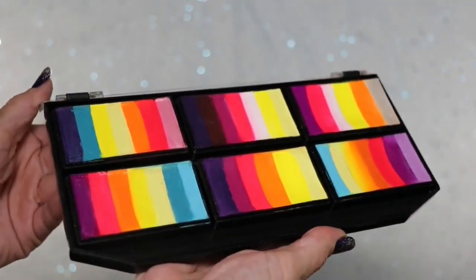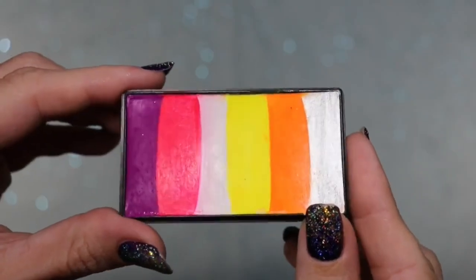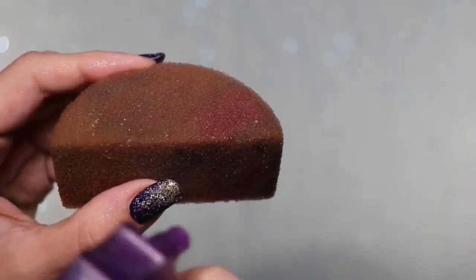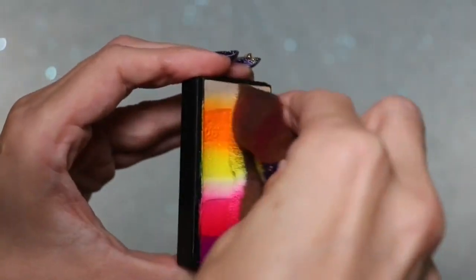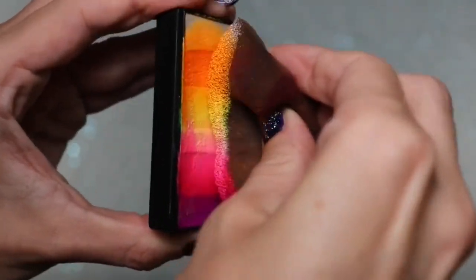I'm opening up this petal palette from Fusion Body Art called Leanne's Vivid Rainbow. I'm gonna select Tangerine Dream. I'm gonna spray the flat side of this Paint Pal sponge and then squeeze it to help disperse the water. Then I'm gonna load the sponge by going back and forth, working towards a creamy consistency. Since there's no contrasting colors on this rainbow cake I can mix some of the colors together, so I'm just running the sponge up and down the cake for that.